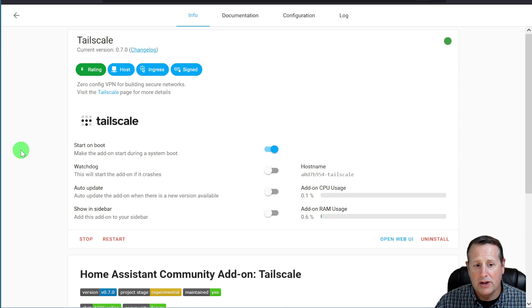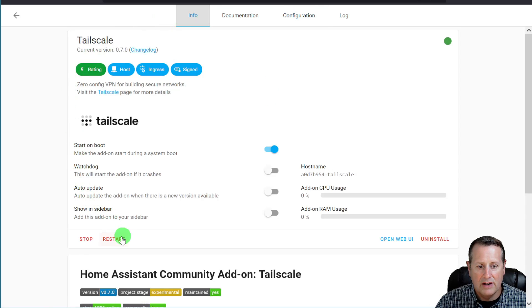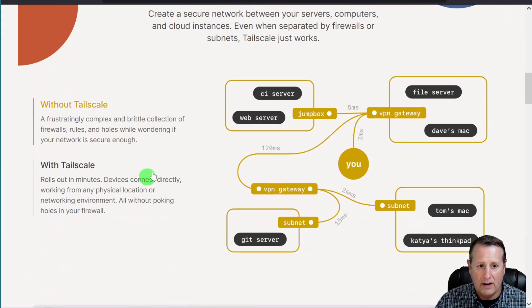When I look at Tailscale, I just want to show you a couple of things. One is the configuration. When we talk about zero configuration for a VPN, this is it — there's nothing to configure. You install it and start it up, and then it creates a connection from your Home Assistant to the Tailscale infrastructure. No ports are needed to be opened in your firewall. All of that is done behind the scenes. When you connect to Tailscale, the connection is made without you having to do anything at all.